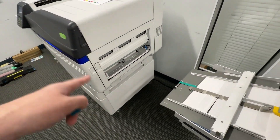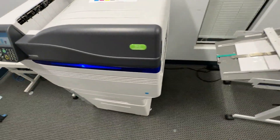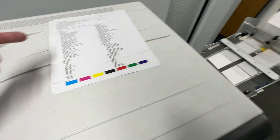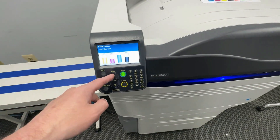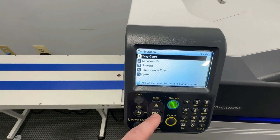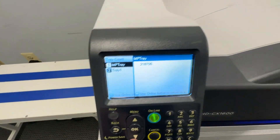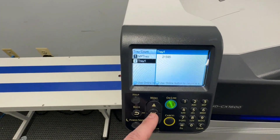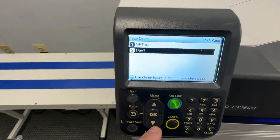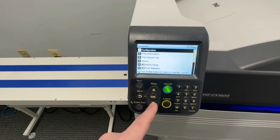Super low meter, super clean. They maybe ran 200,000 envelopes through here — maybe. The multi-purpose tray shows 218,706 and the regular tray shows 21,595. I'll add up the totals.